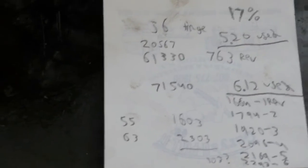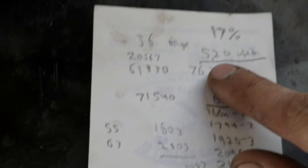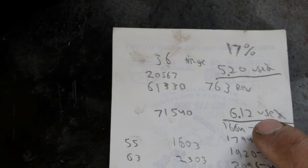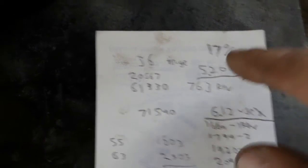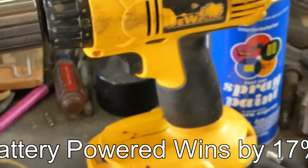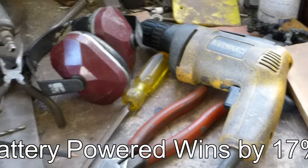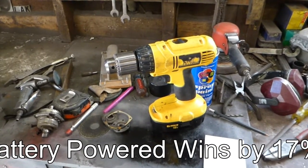Alright, so here's the results. The battery drill went around — the meter went around 5.2 times, and the corded drill — the meter went around 6.12 times. So they're about the same, 17% difference, so that's pretty good. That probably accounts for some of the size difference in the drills too, so they use about the same amount of power. Learned something today. Cool, thanks for watching.